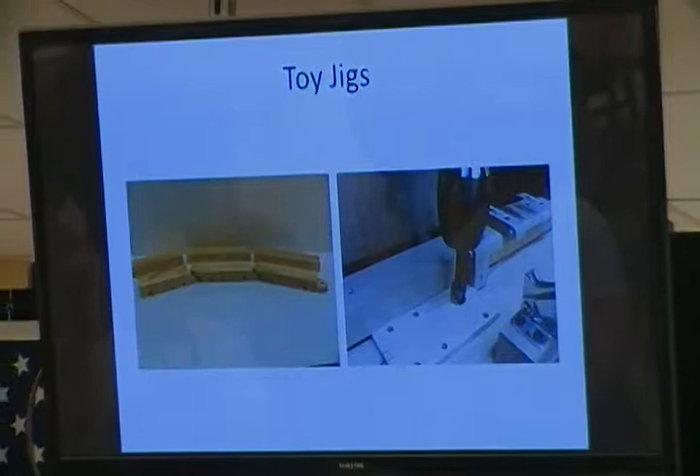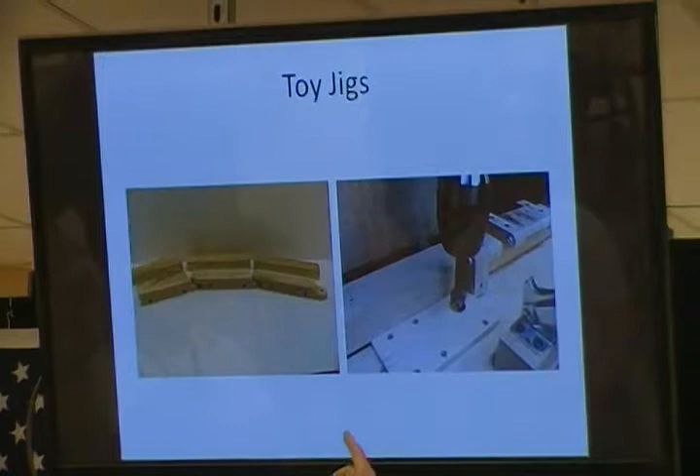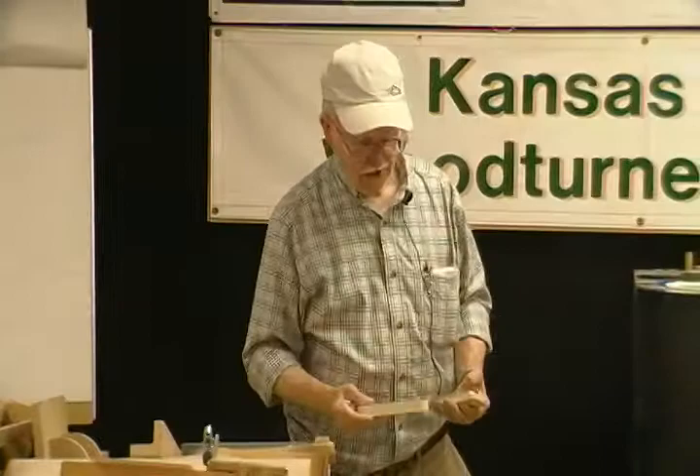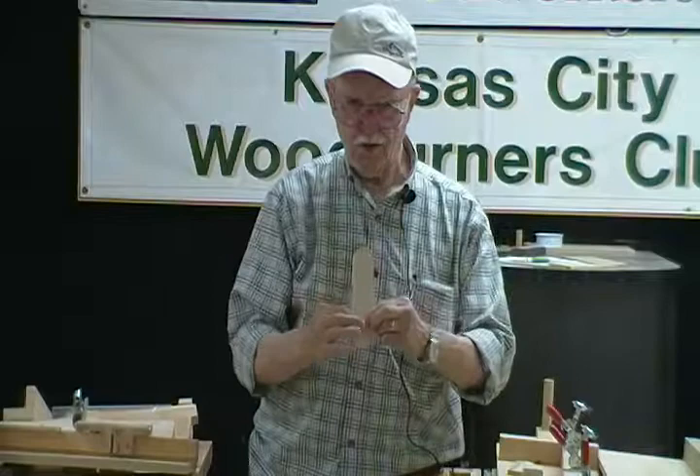The toys are made on a base right here. The toy train is made with these bases that hook together — you start out with square bases, and the train is made with blocks like this except they're square on the ends. You can use a stop block on the table saw and saw these. They're six inches long, one and a half inches wide, three-quarters of an inch thick. You can saw a whole lot of these.